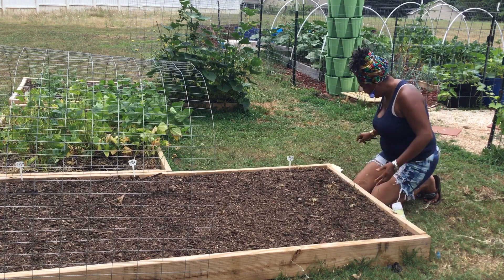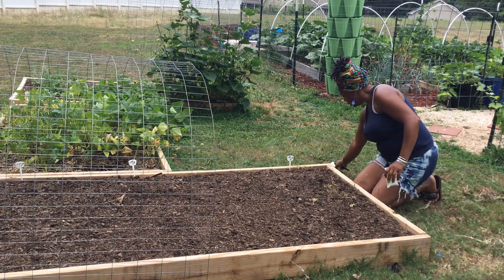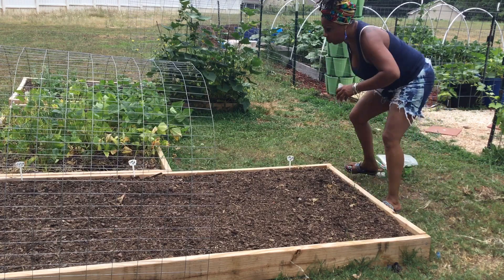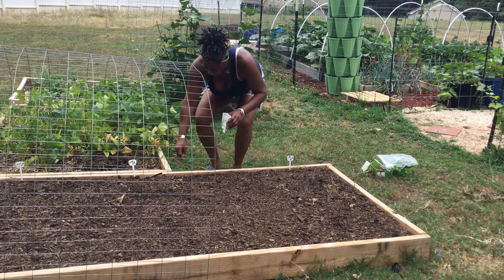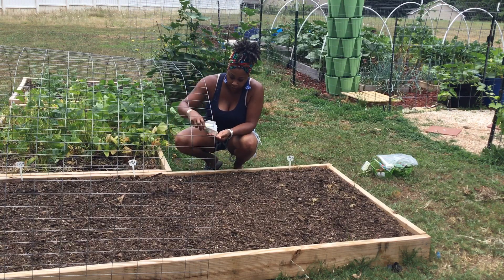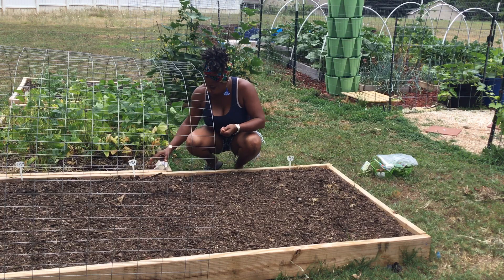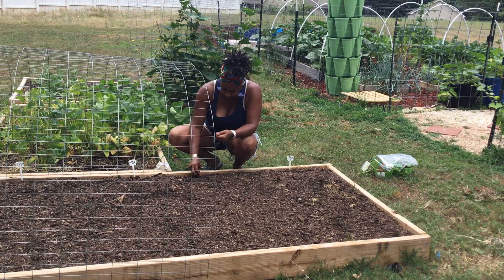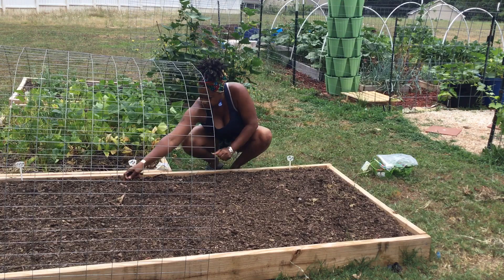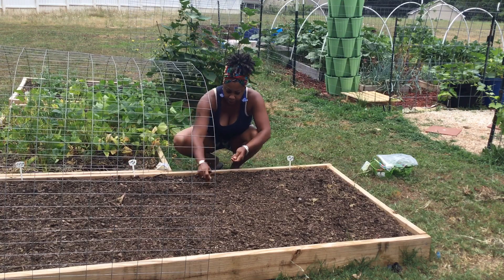And then I'm going to do some sugar snaps on that end. I'm just going to work my way around, and I'm actually going to start the sugar snaps from right here. Just spacing them out probably about six inches apart.